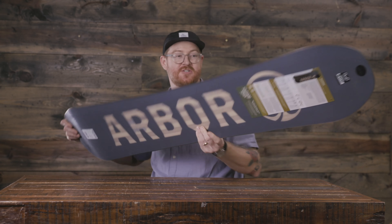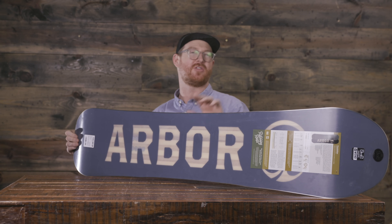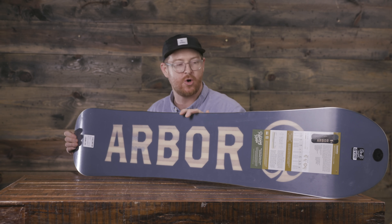The feel and flex rating of the Foundation is going to be quite a bit softer than your average deck. It's sitting in right about a three, maybe three and a half or so. And that has a lot to do with what's inside.